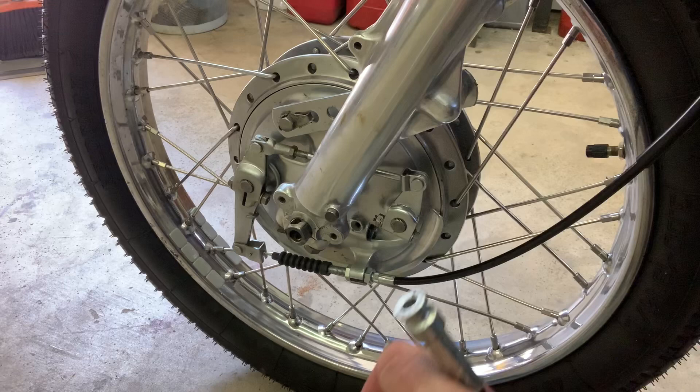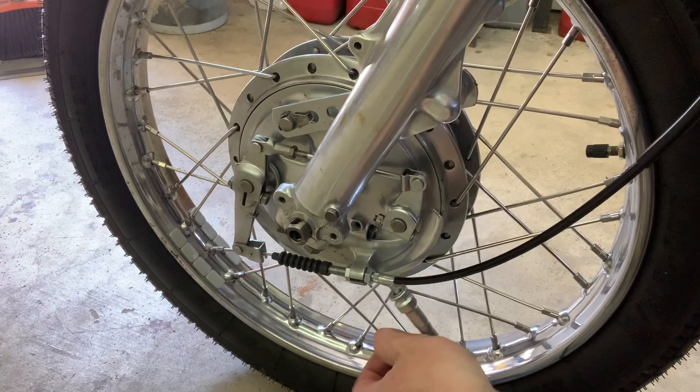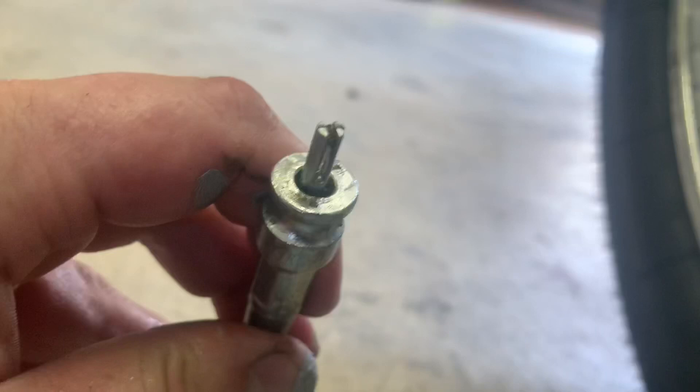Grab this end of your cable. Just like on the throttle cable, you're going to look for your slot. And inside here there's going to be a slot as well. Let me give you a closer look at that — there's that slot right there on the hub. We're just basically going to align that with the slot in this cable. Pretty straightforward.